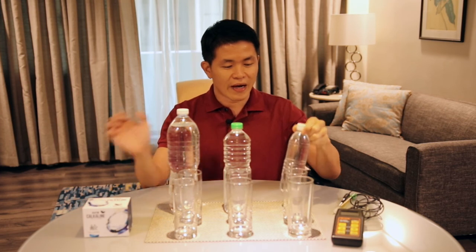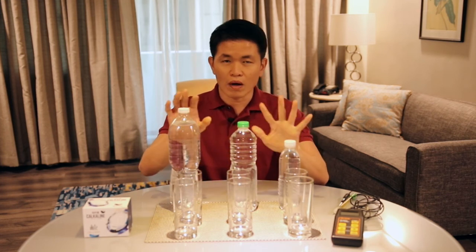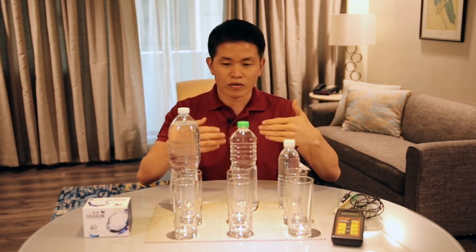Here I have a 500ml bottle, this is a one liter bottle, and this is a 1.5 liter water bottle. These are new drinking water. I bought them from the supermarket, I removed the labels, and first I will test the pH before, then I will show you the pH after I add calcaline.